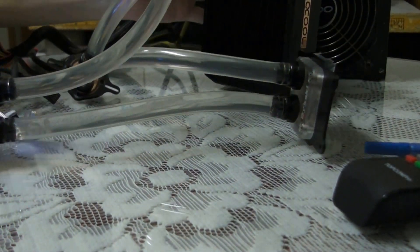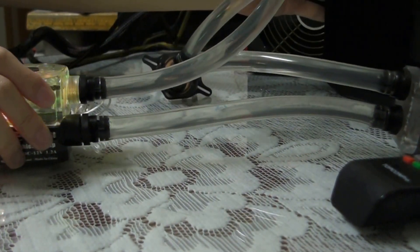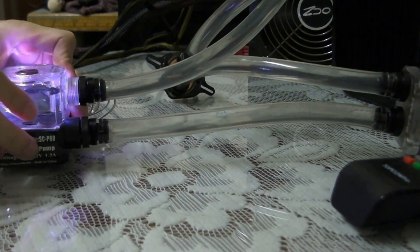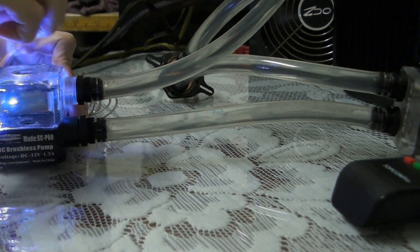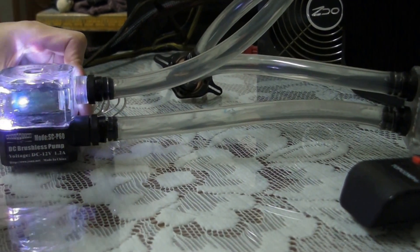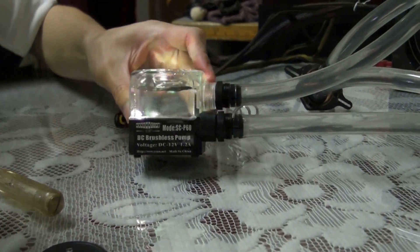All right, I'm tensing off the radiator. There's definitely some room for a little bit more water.